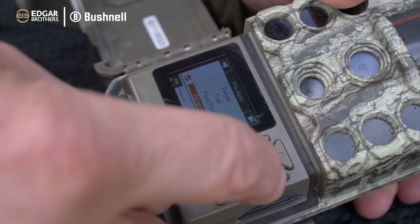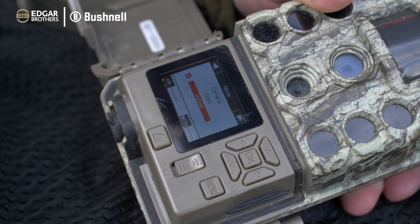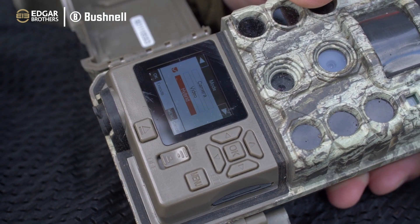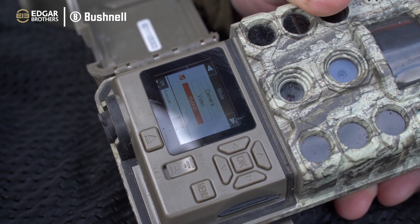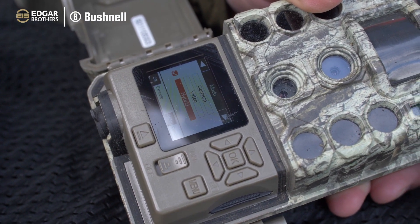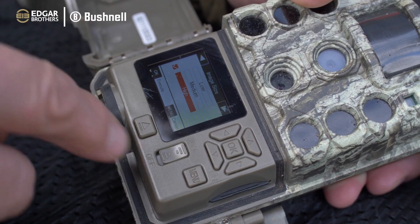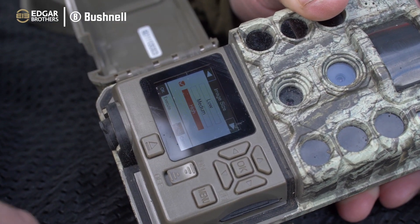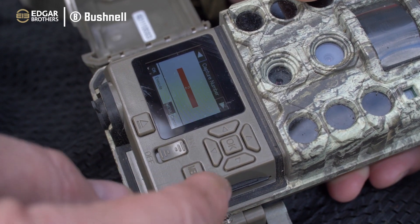These are the presets so I've got mine on Advanced. The mode is Hybrid so I'm using both camera and video on this camera. I get to it every couple of weeks so that's plenty of time for it to fill the card up and we get good footage, crisp images and video. Image size is high resolution - the best we can get. Captures is set to two images, one after the other.